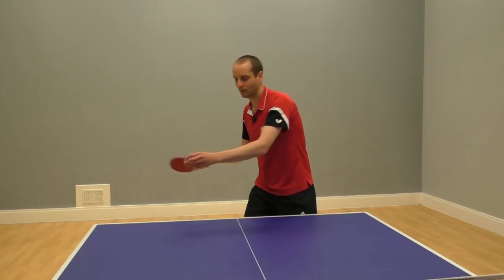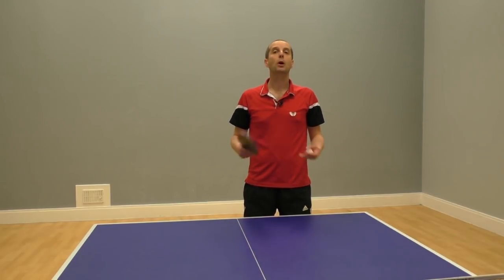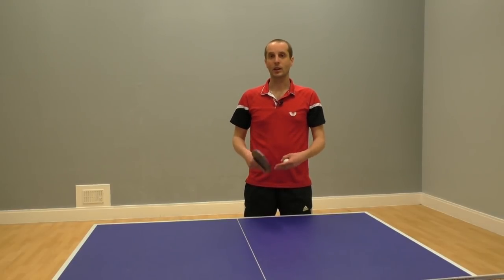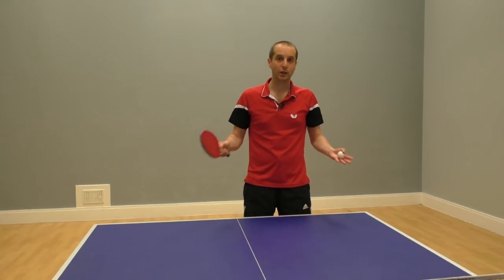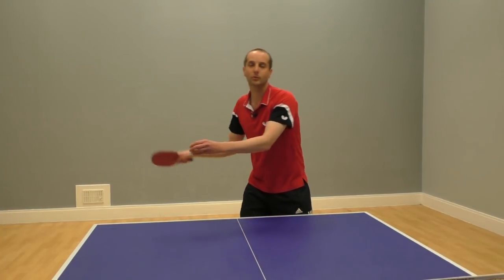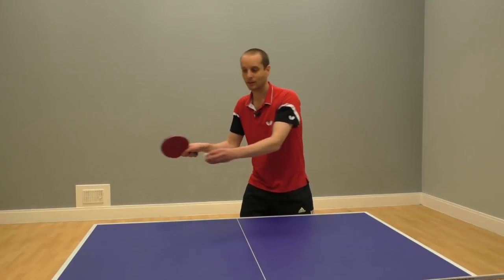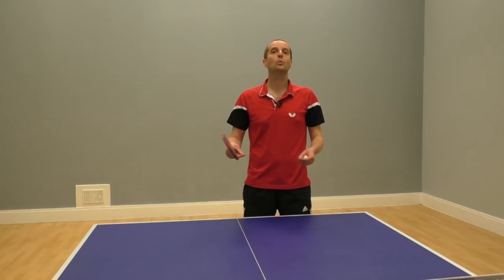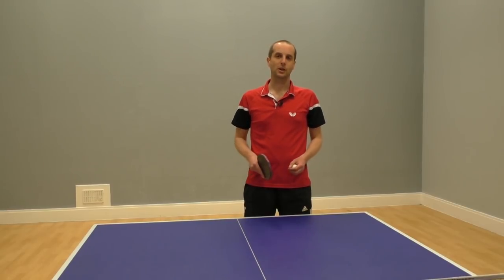What about hit and topspin — which is better? Honestly, both can be very effective. A lot depends on your playing style. If you're really good at hitting, just stick with hitting. If you're really good at topspinning, just stick with topspinning. Or even try varying it — sometimes hit, sometimes topspin. Try different things and see which option works best for you.